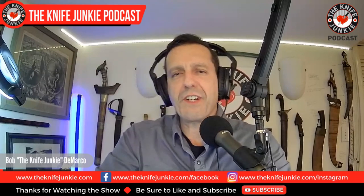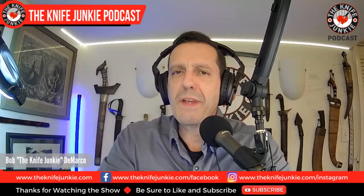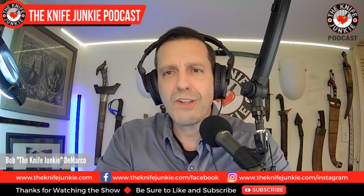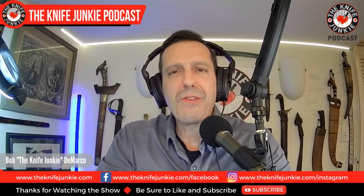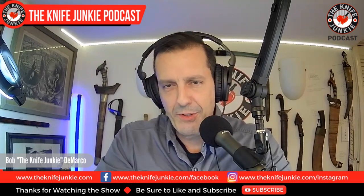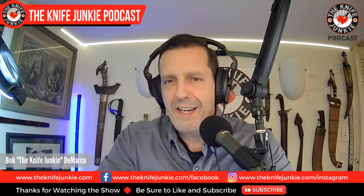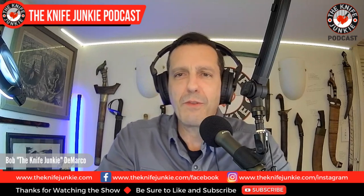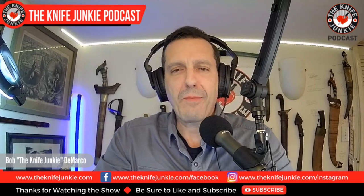Welcome to the Knife Junkie Podcast. I'm Bob DeMarco. On this edition of the show, I'm speaking with bladesmith and blacksmith Ed Soule. Ed was introduced to me by a friend of the show who knew that a recent collaboration knife of his would speak my love language. He was right. When I looked further and I saw a man with a passion and talent for metal with a Forged in Fire pedigree, I had to know more.